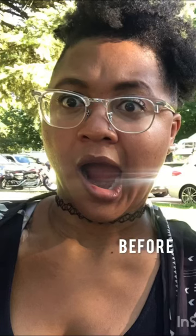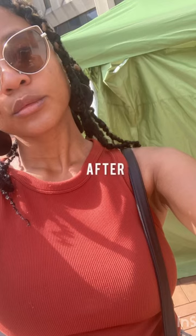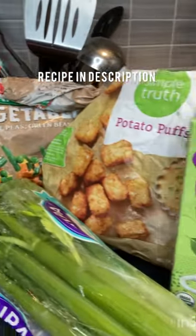Hey guys, welcome back to another installment of Cook and Count with Kay, where I share recipes, some Jesus-inspired encouragement, and tips on how I lost 45 pounds by eating what I wanted. Okay, let's get it.